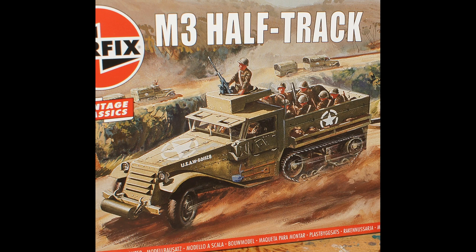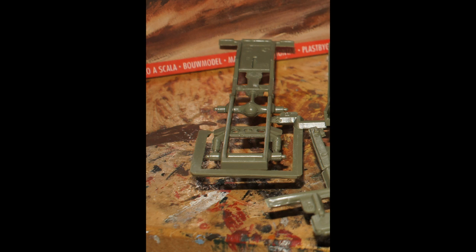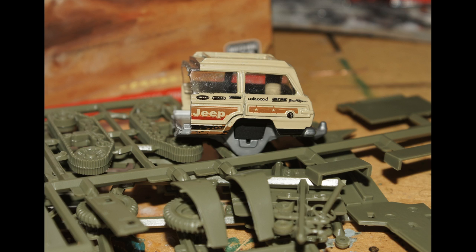I'm combining an Airfix White M3 half-track kit with half of a Matchbox Jeep Wagoneer. On account of my limited time, I'm doing this video in update and reveal form.